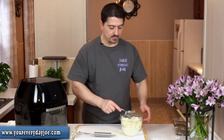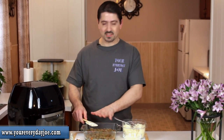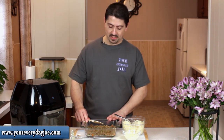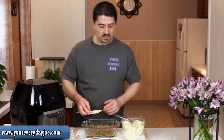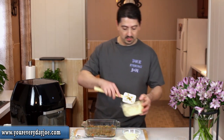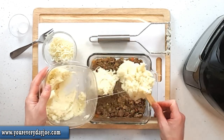I let this lamb mixture cool down a little bit and placed it in this Pyrex-type bowl, which fits nicely in here. This is an 8x8, so it fits nicely in the Power Air Fry oven. I want to make sure it's all pressed down, then we're going to take our mashed potatoes and add them to the top — you can already see the cheese melting.